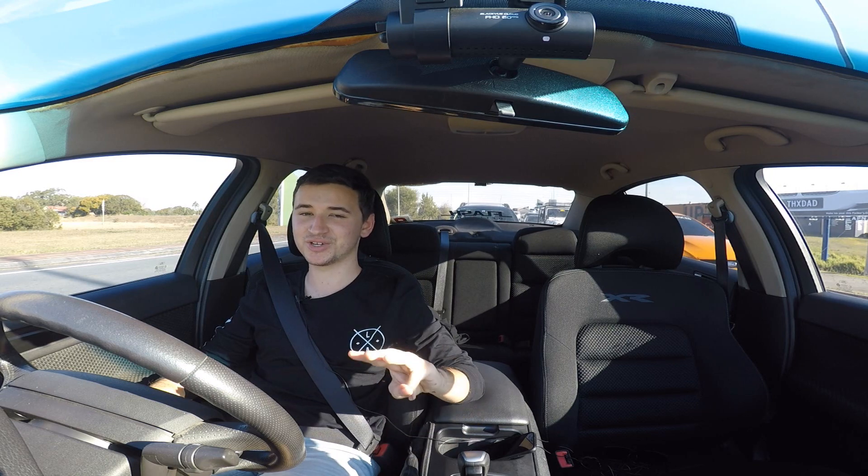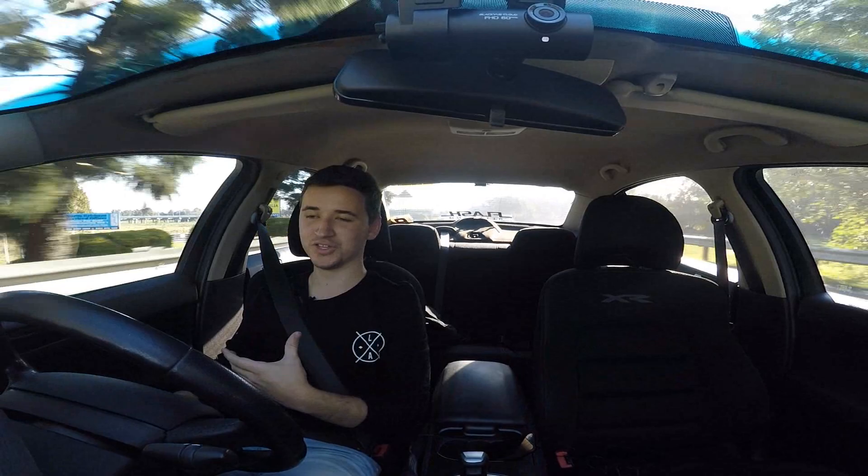G'day guys. A lot of you have asked me about what sort of mods I want to be doing to my car, so I've broken it down into three separate things: the very near future, the future future, and my end goal for this car.